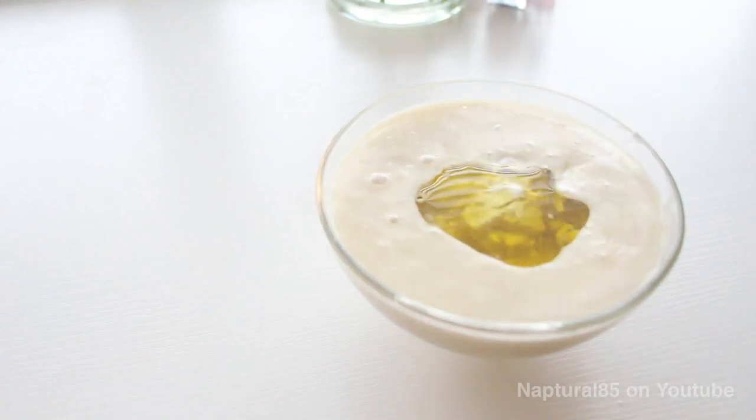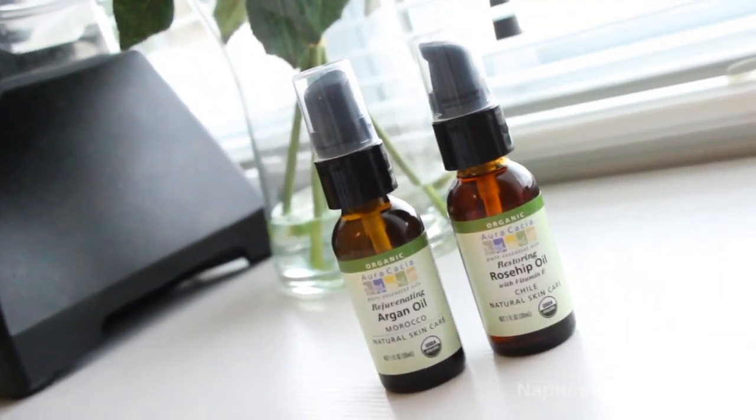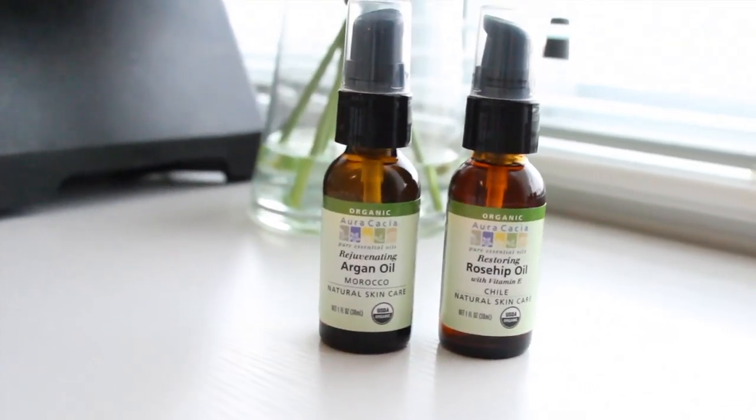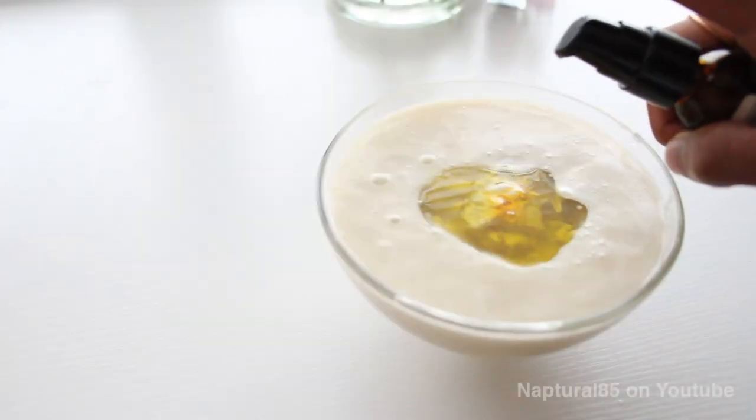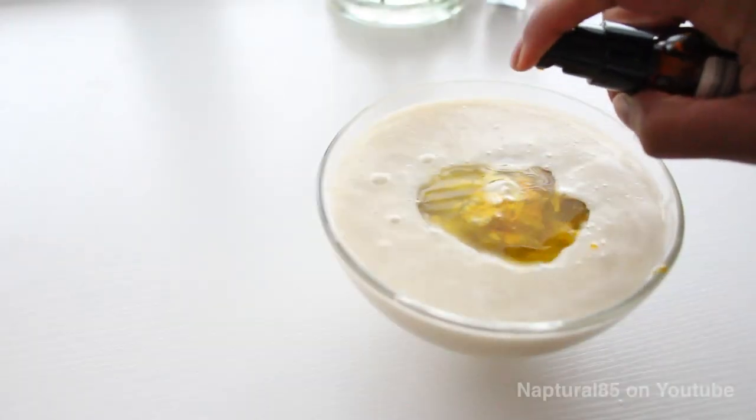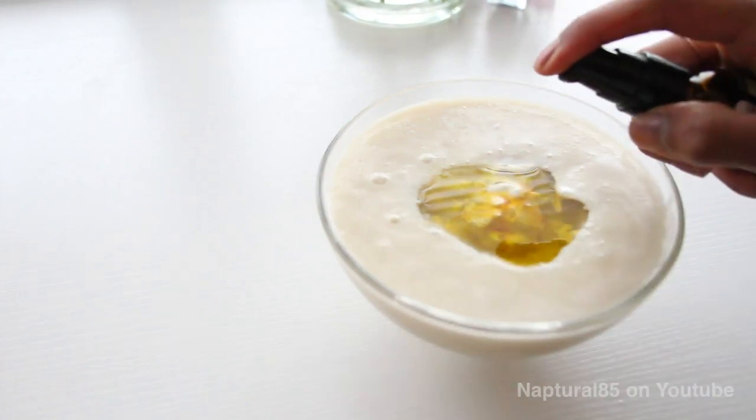Now this is optional, but I'm adding argan and rosehip oils. Argan and rosehip oils are really great for restoring moisture and shine to dry, brittle hair. They're also really great for reducing dandruff. You can add one of these oils, you can add both, or you can even add none.